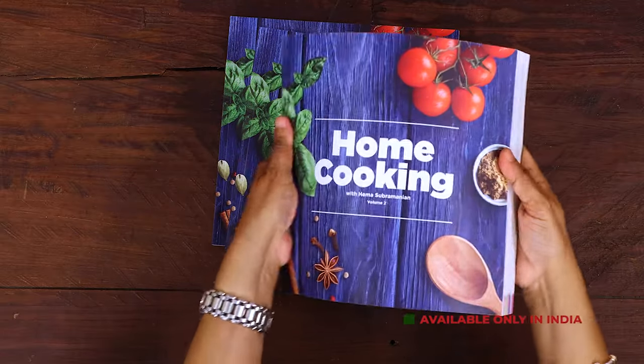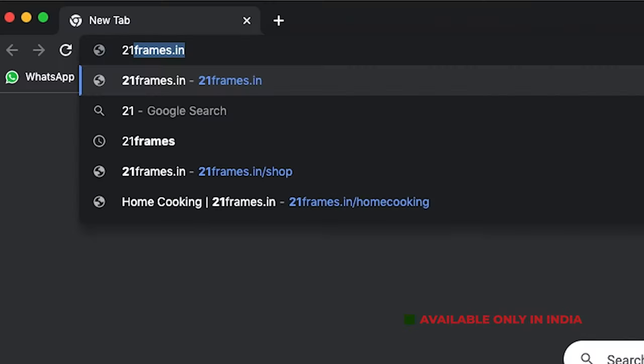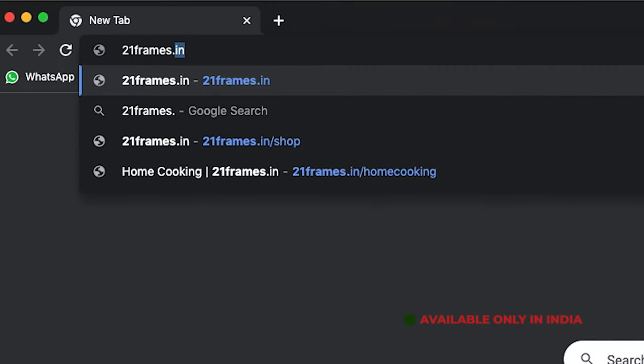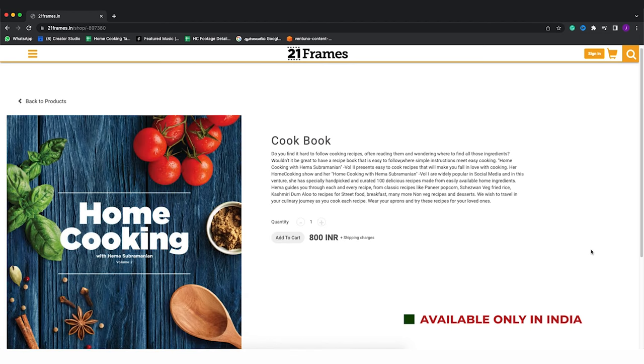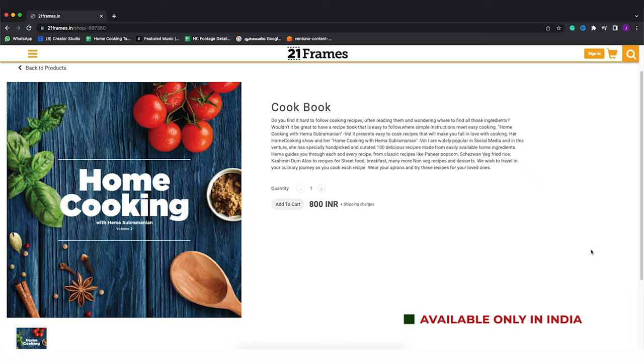The second edition of our home cooking book is now available on our website 21frames.in. I'll give you the link in the description — you can go and check it out. The book is currently available only in India, so you can place your orders on 21frames.in.